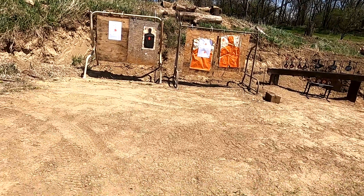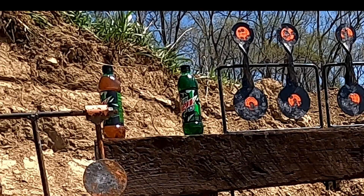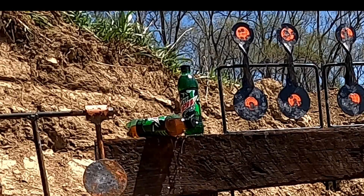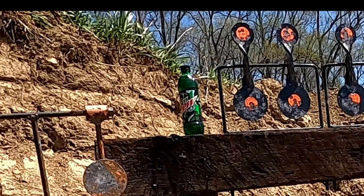I nicked it. You did. What? You hit it? There you go. Killed him.